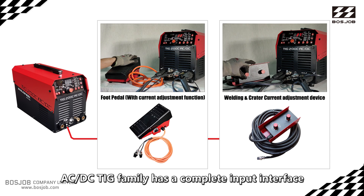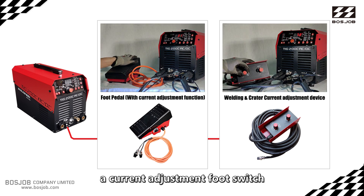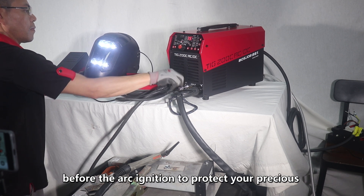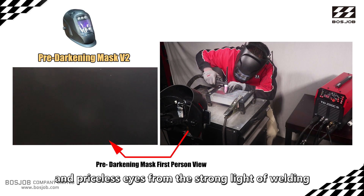Even the smallest TIG 200C AC/DC in the C series AC/DC TIG family has a complete input interface. Whether you want to connect a remote control box or a current adjustment foot switch, you can also connect the pre-darkening mask that changes color before arc ignition, protecting your eyes from the strong light of welding.